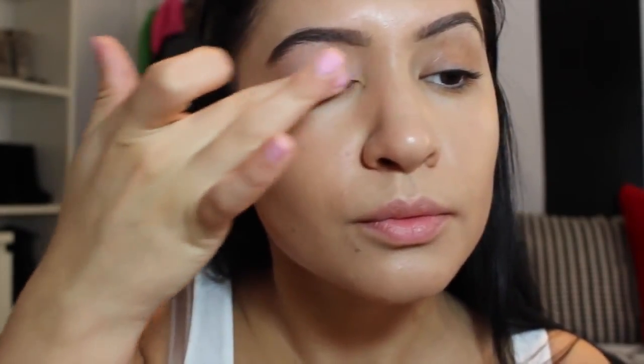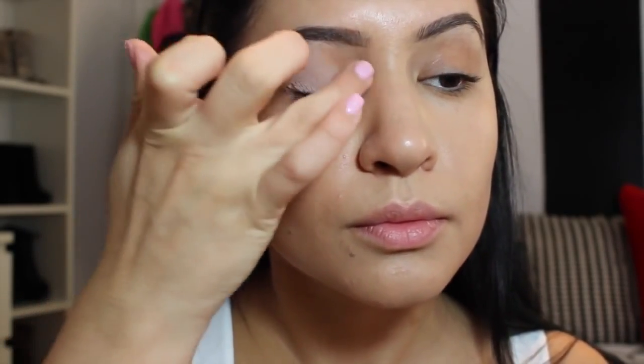Now I'm getting started with MAC Painterly Paint Pot, using this as my base. Lately it's been a little dry — I don't know if I left it open too long — but I still love this base, it's one of my favorites. I'm just blending that out with the warmth of my fingers.